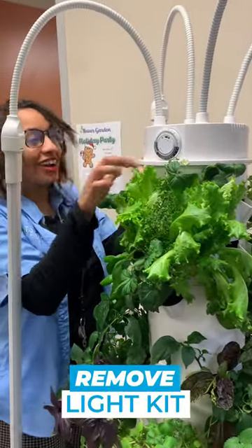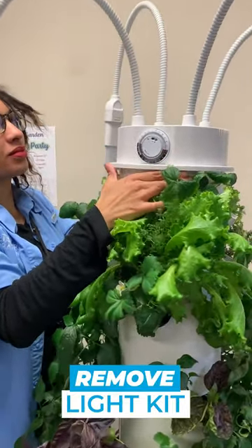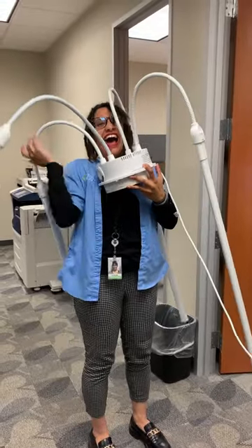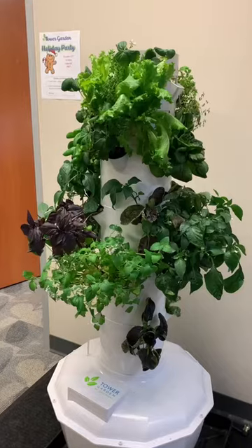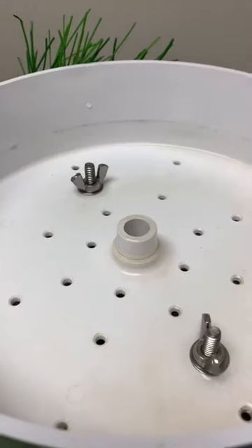Second, we're going to use our hands to remove the light kit. Don't pull up — remember to rock it. You might want to take the lamps off, or else you'll end up like this. This is exactly why you want to unplug the pump, because this is where the water spouts out.